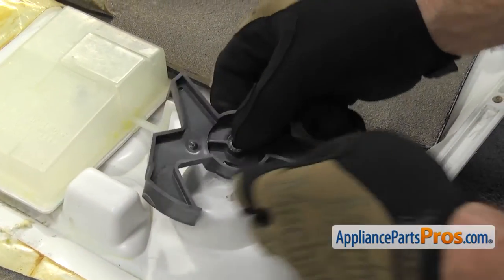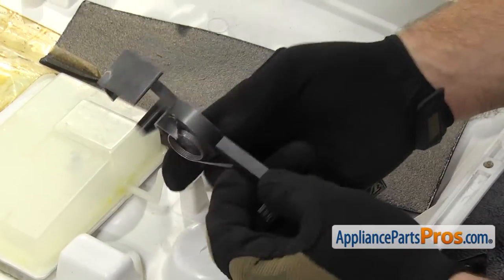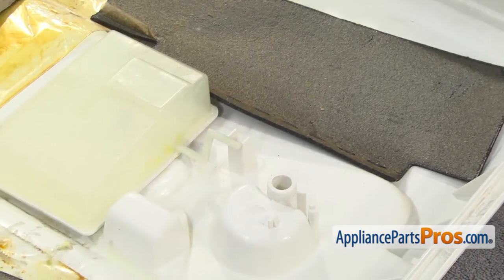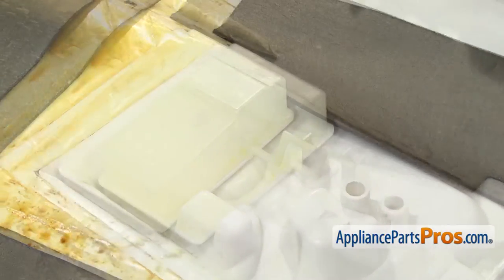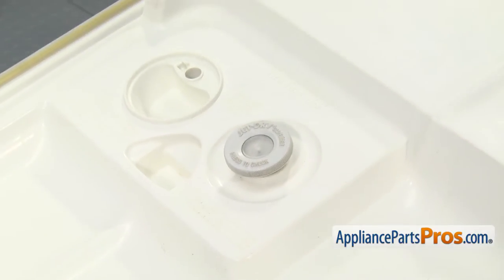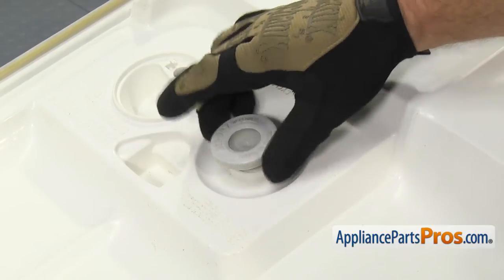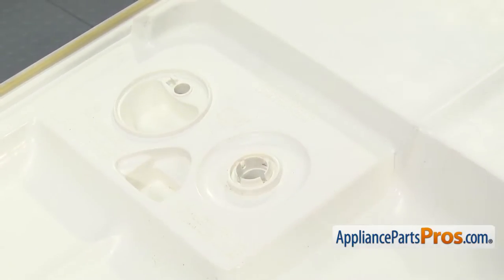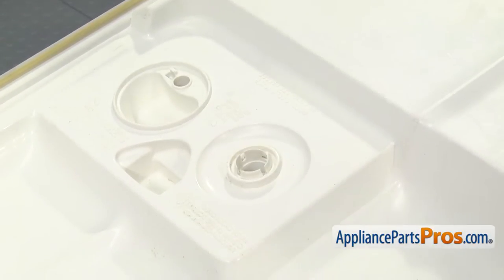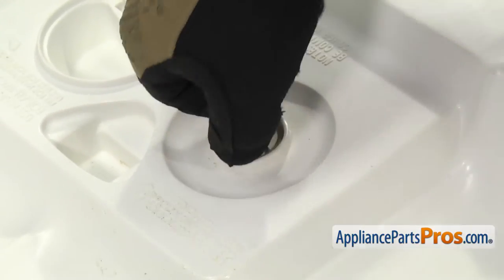Then we can lift the cam and the spring out. Make sure you don't lose the spring. Once you have that out, we can take out the rinse aid cap. In order to do that, we're going to turn the door over. You're going to have to support it a little bit from the countertop. All you have to do is unscrew the cap and set it aside. Then there's four little locking tabs that hold it in place. We're just going to compress them and push down in order to get them to release.